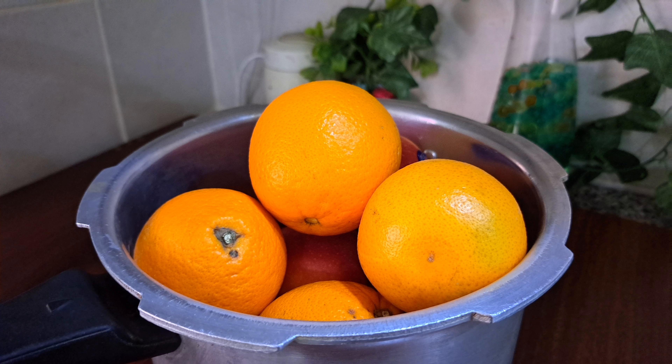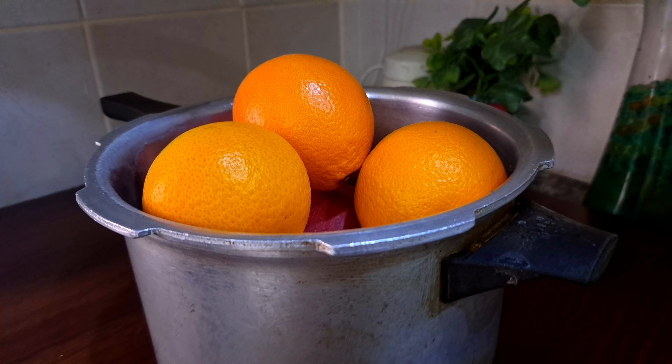We are going to make a snack using orange. We will have a snack ready. I have an orange.